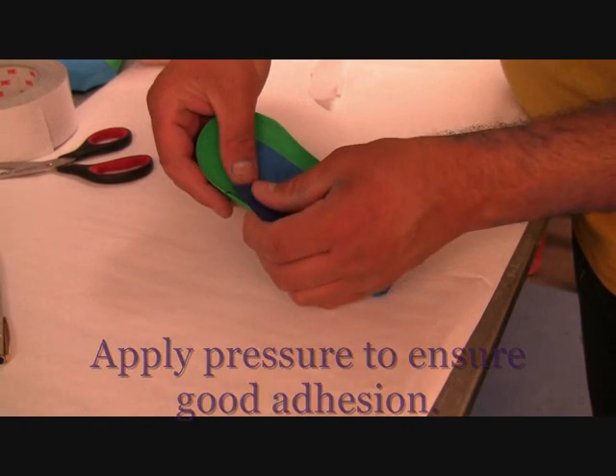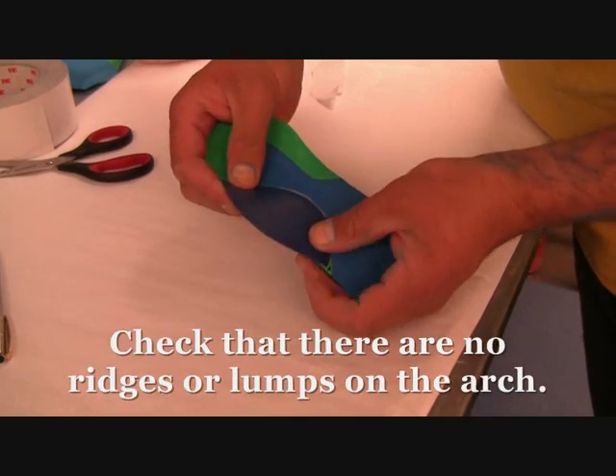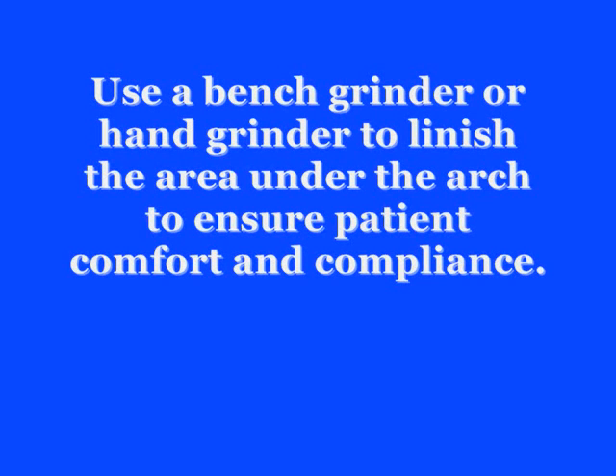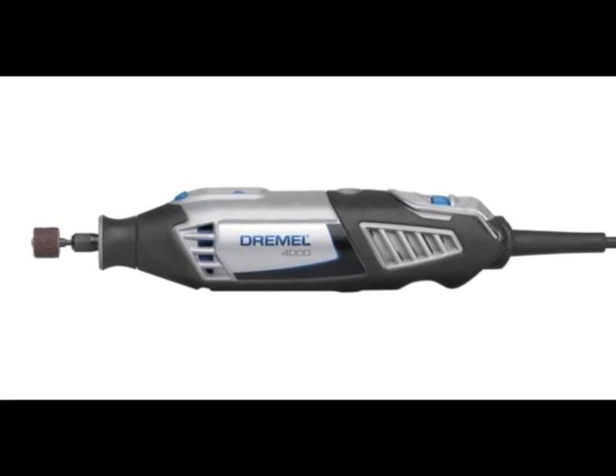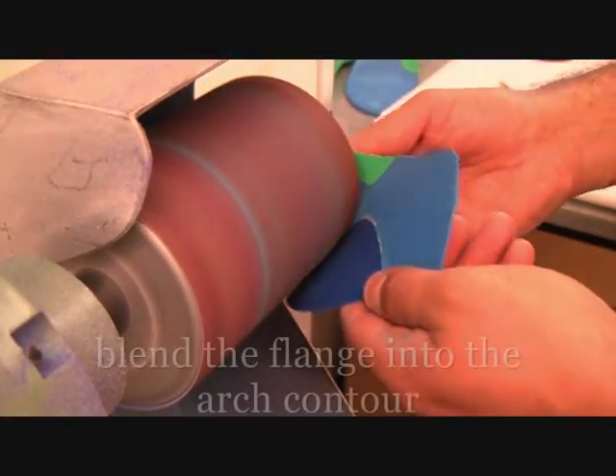You need to apply pressure to ensure good adhesion and check that there are no ridges or bumps that might irritate the patient's foot. Use a bench grinder or hand grinder to blend the flange into the arch or contour of the orthotic.